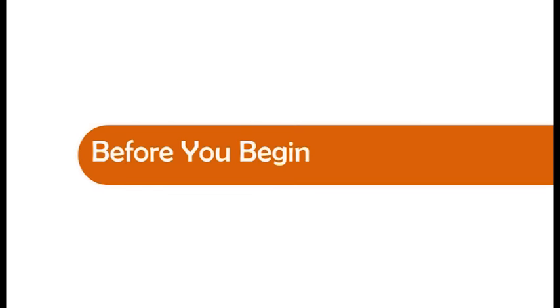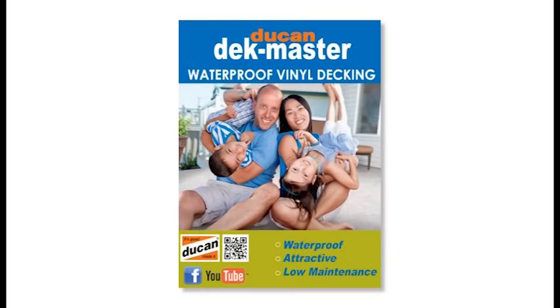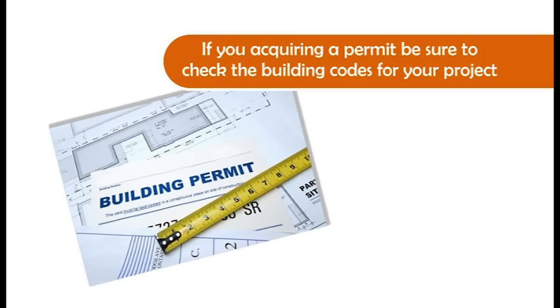Before starting your Deckmaster vinyl project, be sure to calculate the amount of vinyl and items you will need to do your deck. Our informative brochure has a handy chart to quickly calculate your deck requirements. If you are requiring a permit, be sure to check the building codes for your project.